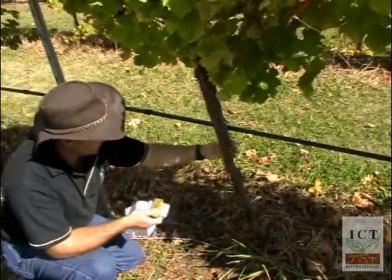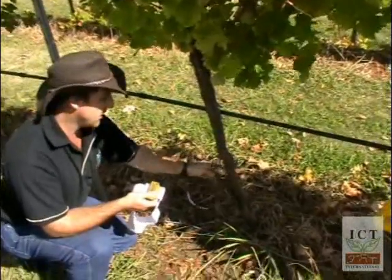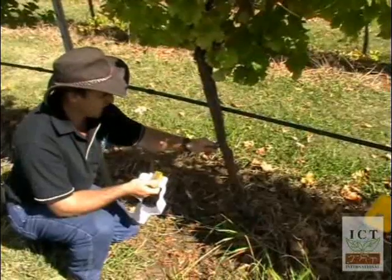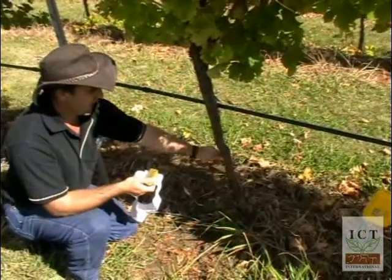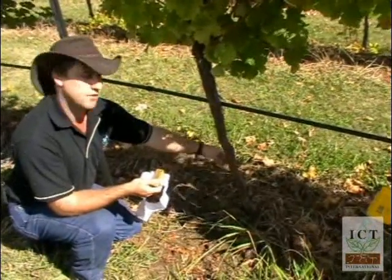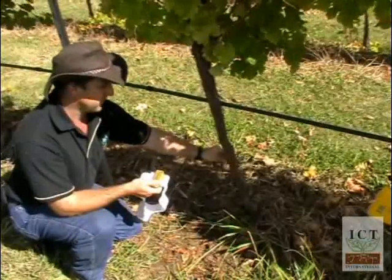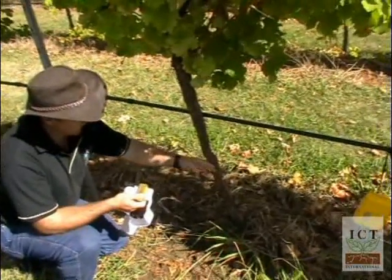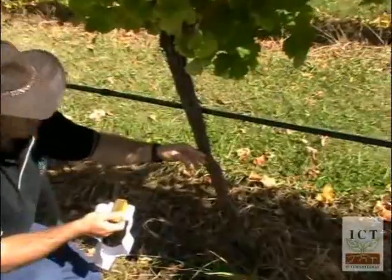Vines are very gnarled, twisted, and don't have clear straight sections where you can measure. For some sap flow techniques that can be a problem, but for the HRM it isn't. However, it's still important to choose a convenient, preferably straight and flat section.